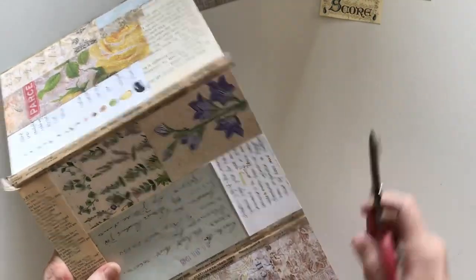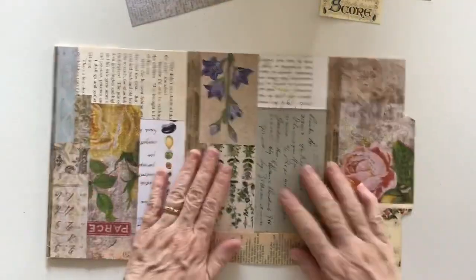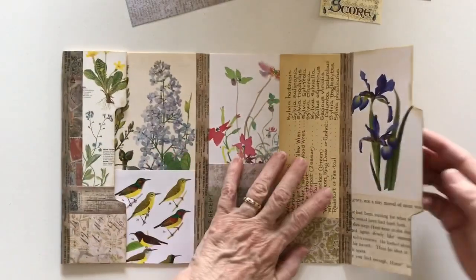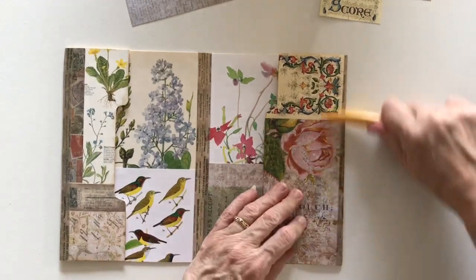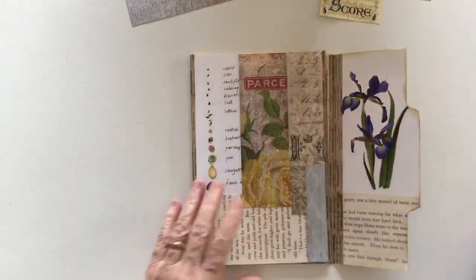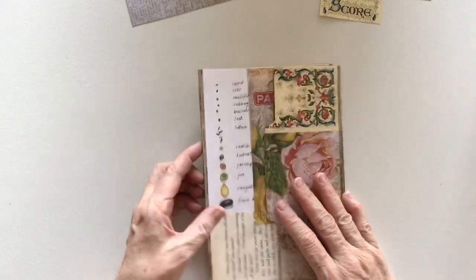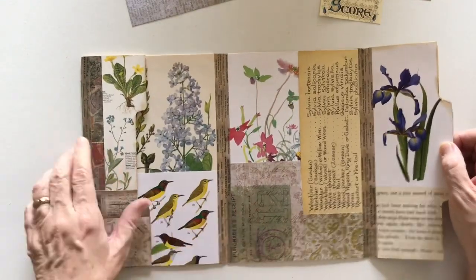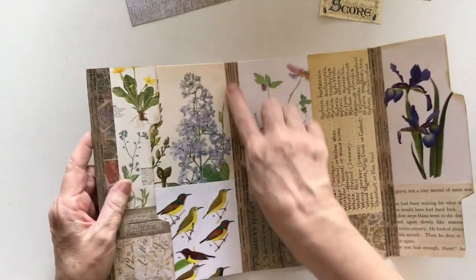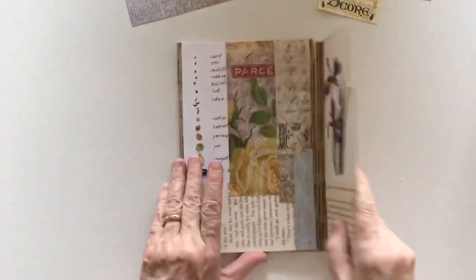I probably should have put some double-sided tape underneath that, but it's too late now — hopefully it'll hold. If at any point it doesn't, I'll come back and replace it. So this is our little folder. I need to burnish it because the tape is in there now. We've got this little pocket in here, and now I want to put something on there to hold it all together. But first I need to work out what's going in here and sew some papers into this centre spine.